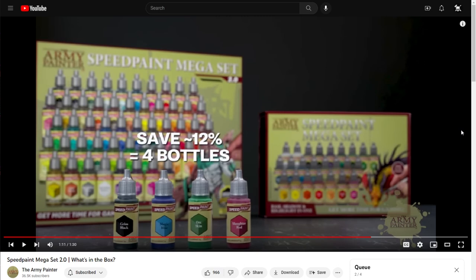The set also includes a bottle of Speedpaint medium, a hobby base coat brush, and four of the best-selling colors from the original range — now with the updated formulation. Army Painter says: 'We know lots of you already purchased the original Speedpaint Mega Paint Set, so we're including these four paints absolutely free.' But what about people who didn't buy the set compared to those who did? Everyone gets the four bottles, so there's really no added benefit for having supported Army Painter the first time around — it doesn't really seem like a bonus.